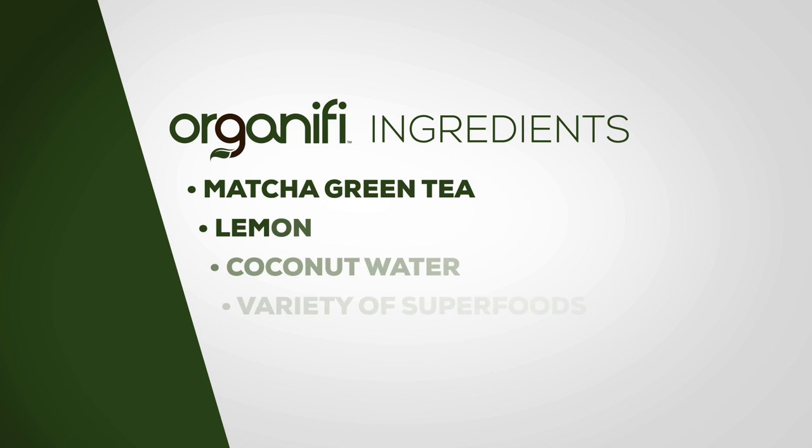What's Organifi? Organifi saves all of the time and work that goes into juicing, but with all the added benefits. You just mix it into a glass of water, drink it, and go on with your day. Oh, it's like a powder? Aren't those usually gross and gritty? Not this one. This one's got matcha tea, lemon, coconut water, tons of superfoods. It's amazing.